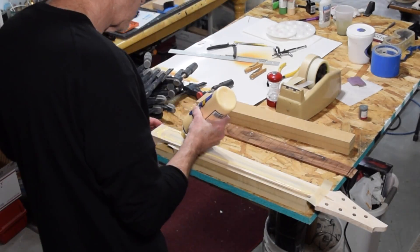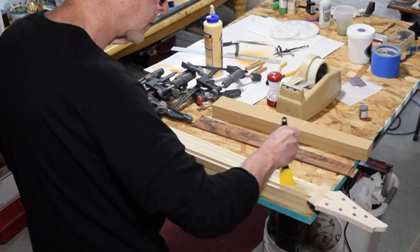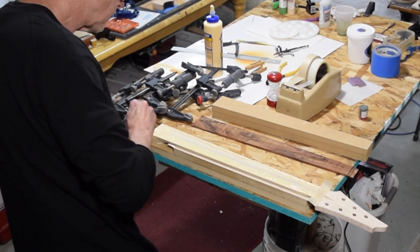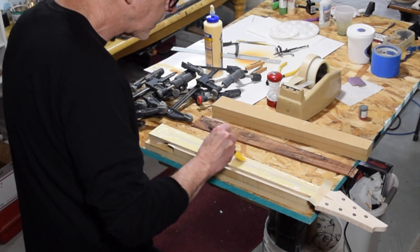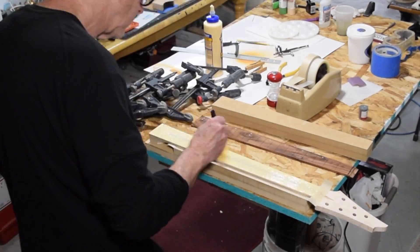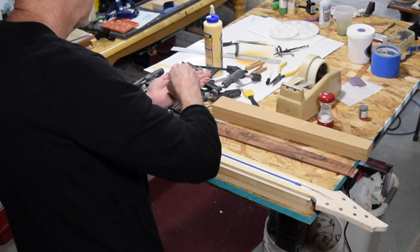Then I'll lay down a bead of glue and spread it with a brush to get a nice even application of the glue before gluing on the fretboard. And once I have the glue spread out evenly, I'll remove that masking tape from the truss rod.